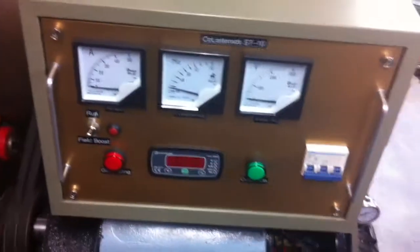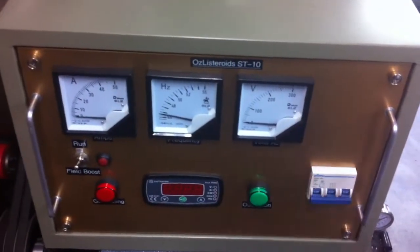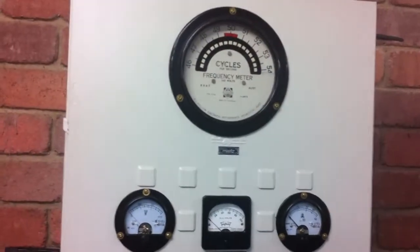There's also an auxiliary tank. Then we have gauges for the generator: current, frequency, and voltage. And this is another version showing the same — current, frequency, and voltage.